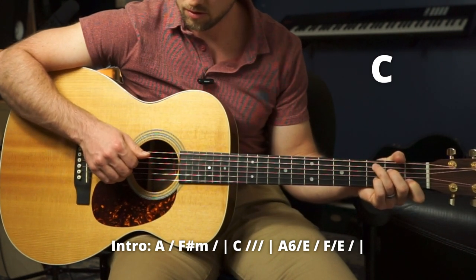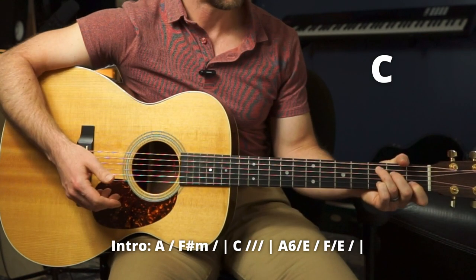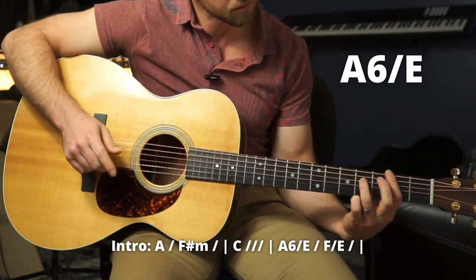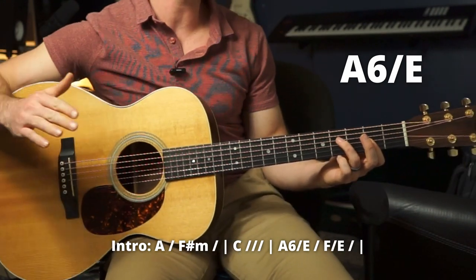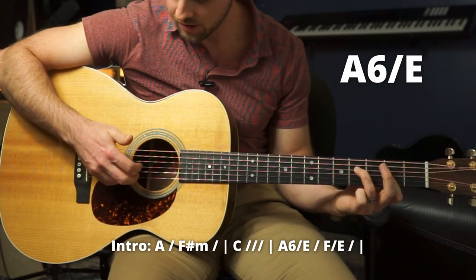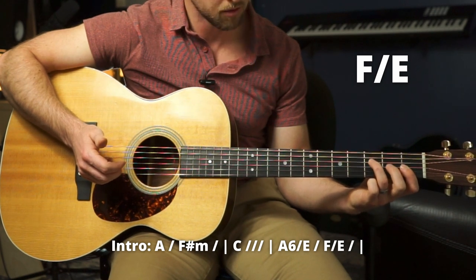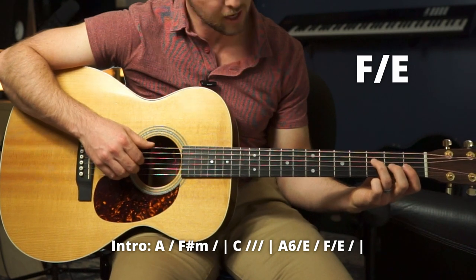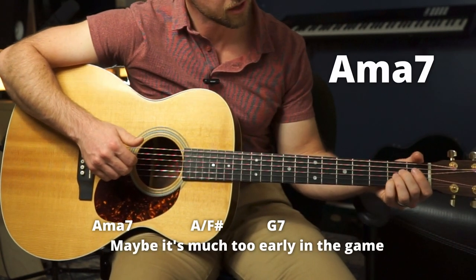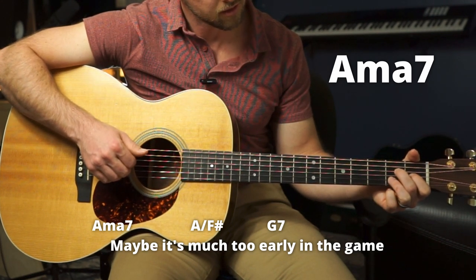Then we move to a C chord — you can just strum it, it goes for a full bar, or you can kind of pick it at your leisure. Then we've got an A6 over an E in the bass, so we're going to make sort of like an F sharp minor, but bar these three down here with an open E string. To sound like that rolling strings thing, skip the A string and then play both together. Then doing an F over E, which means we slide down and put our middle on the G string second fret, playing the same pattern in the picking hand. Then we land on an A major 7 — an A chord without the G string, but instead on the first fret.